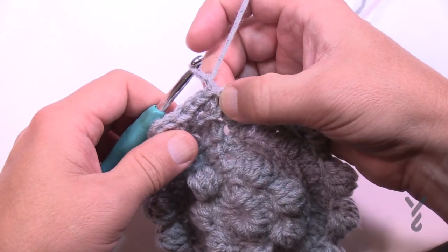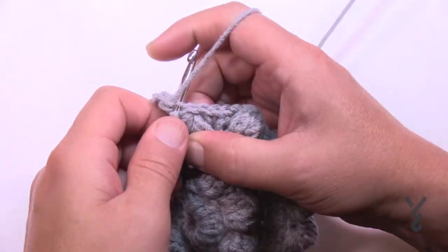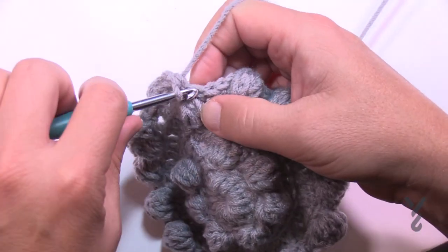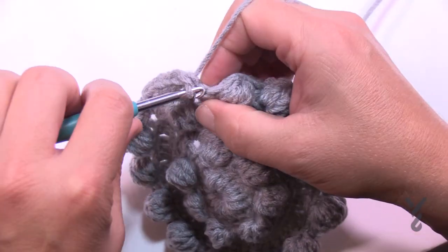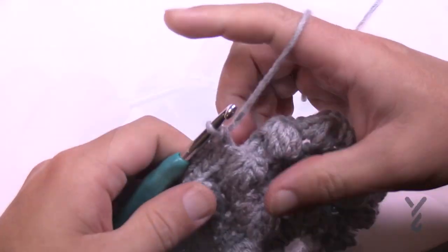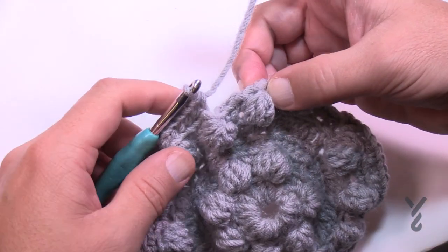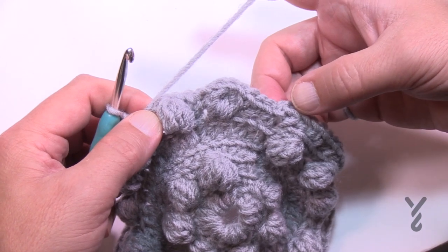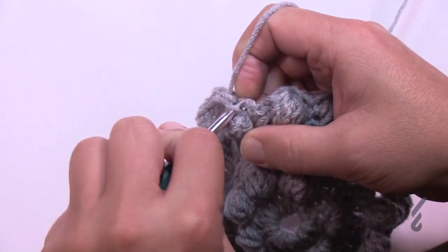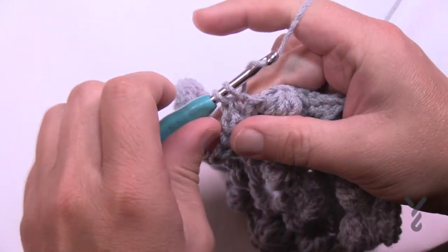Like before, we're going to chain up one and in that chain one space where we did the join put two single crochets. Then just one single crochet in each of the stitches going all the way around. It's getting bigger and easier to see where those stitches go. Make sure you put that two into the beginning one to keep the counts perfect. One thing I want to show you: puff stitches that jet out can appear like it's the end of the round. Just look for telltale signs and continue, then slip stitch to the beginning chain one and move on to round number seven.